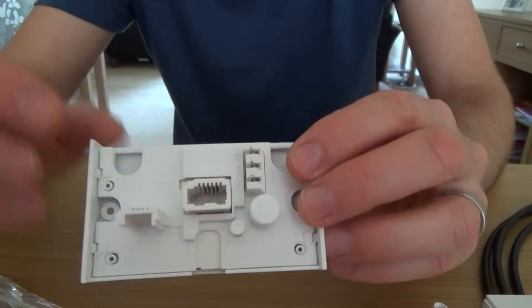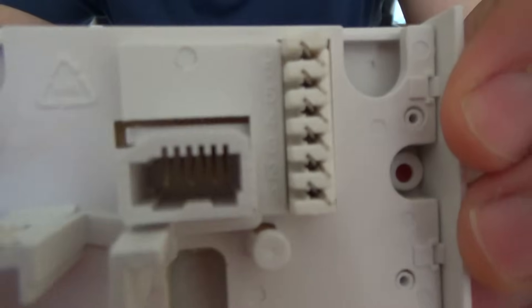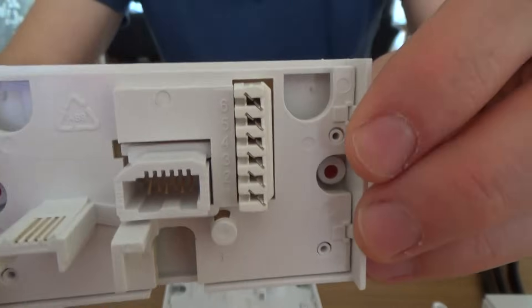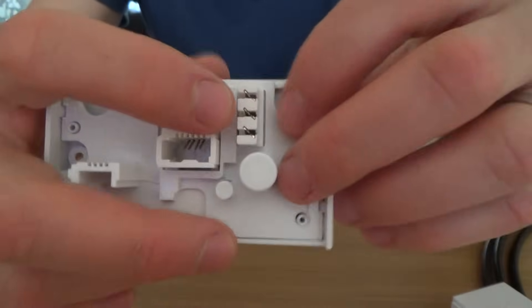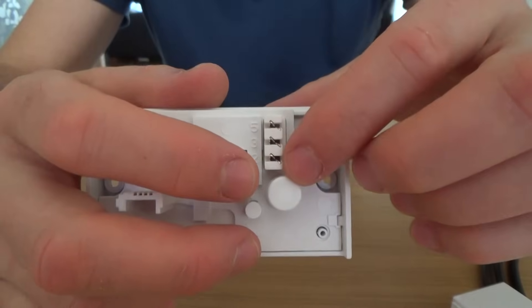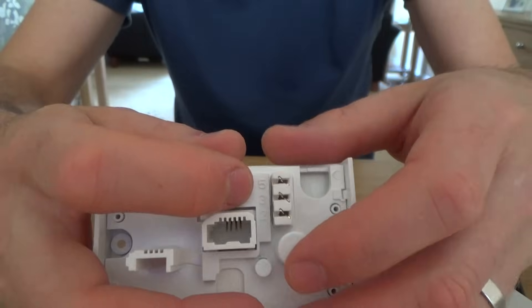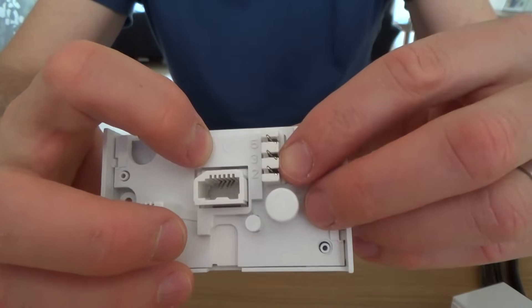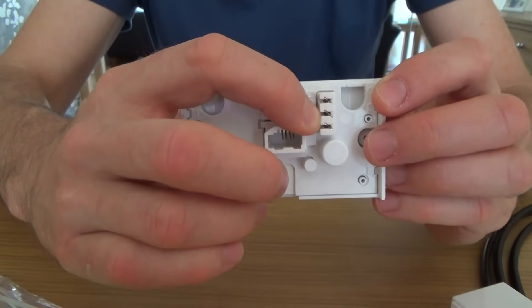The latest master sockets only have terminals two, three, and five. Older ones have either four or six terminals, but it doesn't make a difference because you only actually use two, three, and five. Wires connected to terminals four, five, and six that you don't need — just coil them up and leave them loose in the back of the socket. You only need two and five to make the phone work, and three to make it ring. Most phones now will ring on two and five, so a lot of people don't even bother connecting the ringer wire.